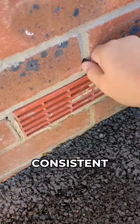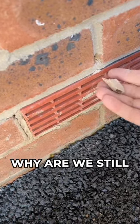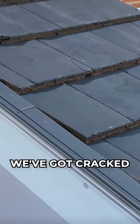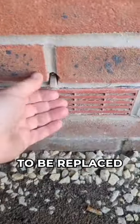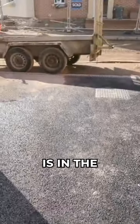On the side elevation, it's looking consistent now around the property — fake weep holes absolutely everywhere. Checking out the low roof, you can see we've got cracked roof tiles that need to be replaced. And that kerb is in the wrong place.